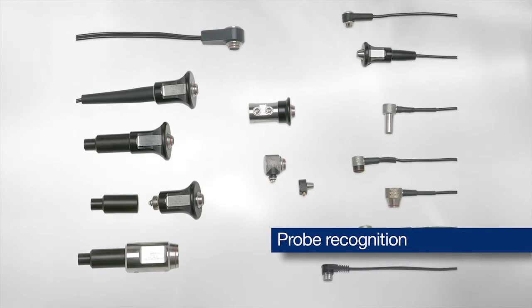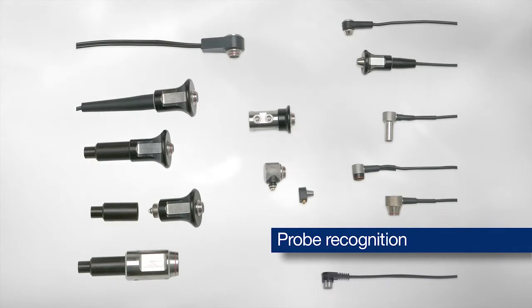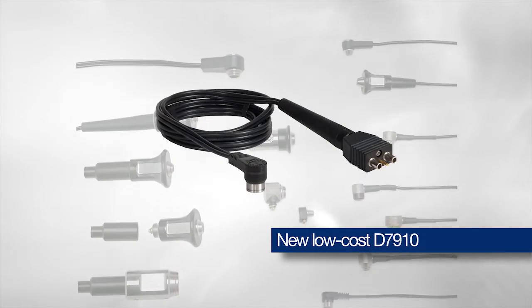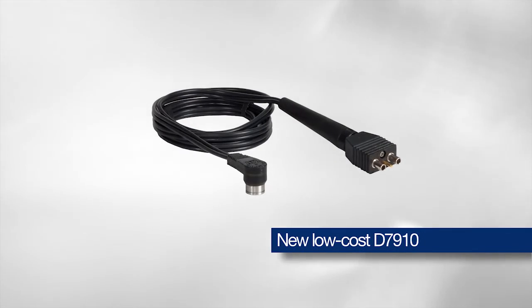The 27MG has probe recognition for the complete line of Olympus dual element corrosion thickness gauge transducers, including the new lower cost D7910.